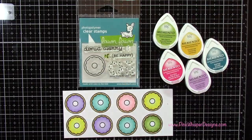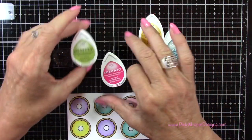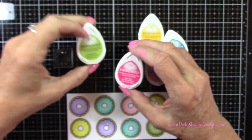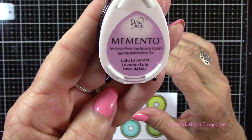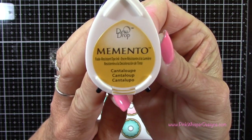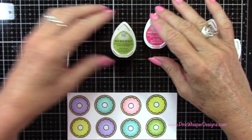So once I had all those colored in, I'm going to add the little sprinkles to the top. I am going to use some permanent ink to do this — I didn't want to use a water-based ink here. So I'm using New Sprout — these are the Memento Dew Drop ink pads. Rosebud. Lulu Lavender. Cantaloupe, which I don't think I ended up using. And Teal Zeal. I will add a few more colors here in a second.